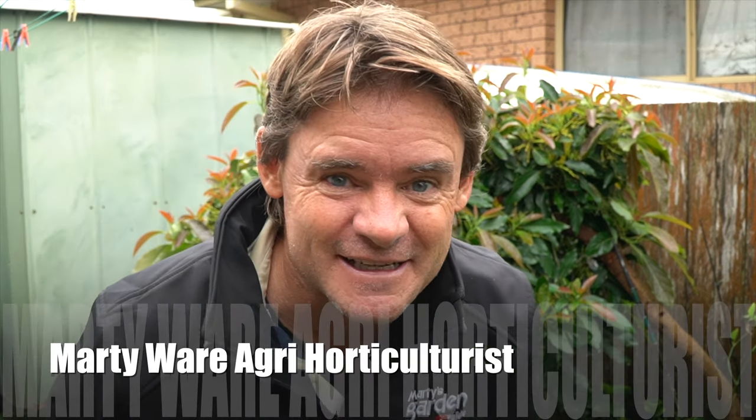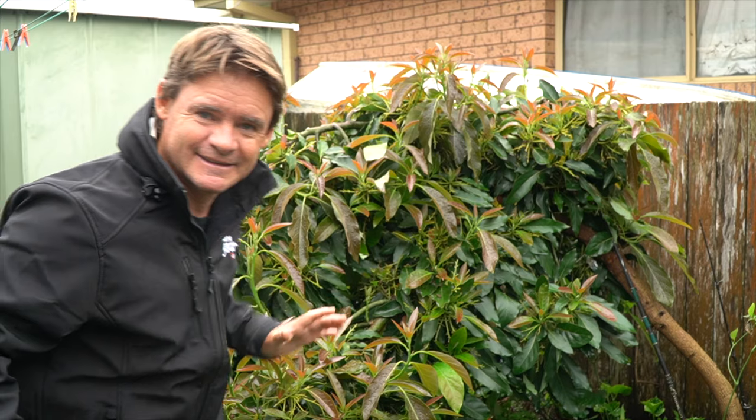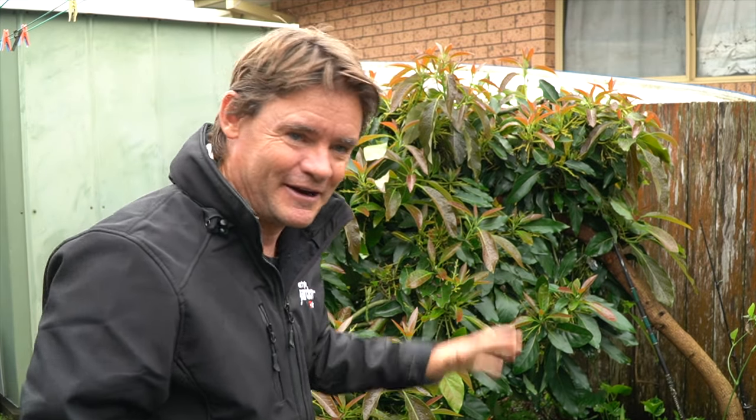G'day my friends, Marty Ware here from Marty's Garden. So how do avocados protect and take care of their fruit? That's what this video is about, guys. Let's have a look at this avocado tree so you can find out some really cool stuff about it.